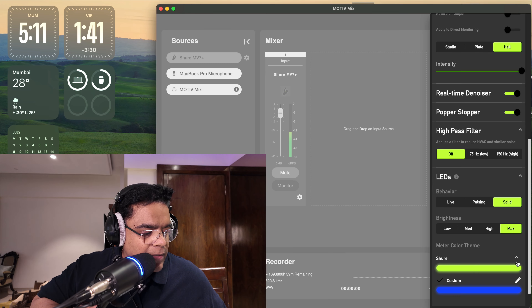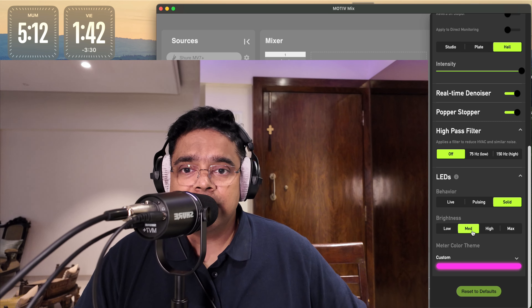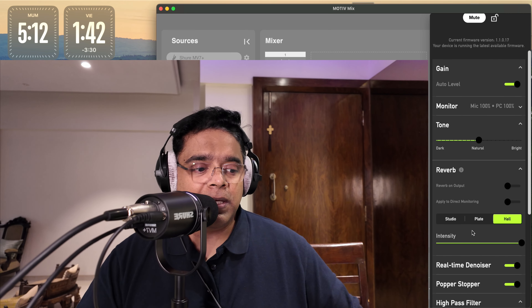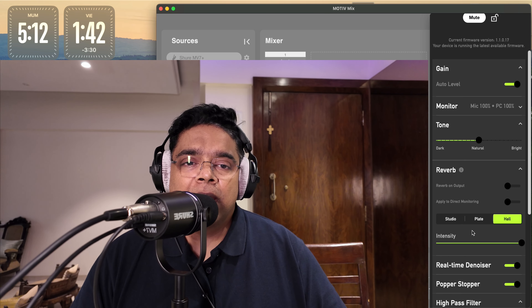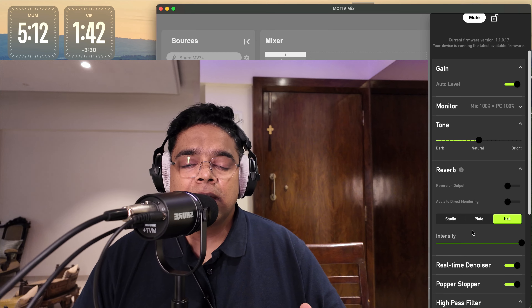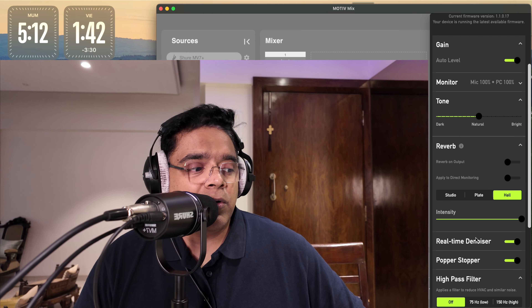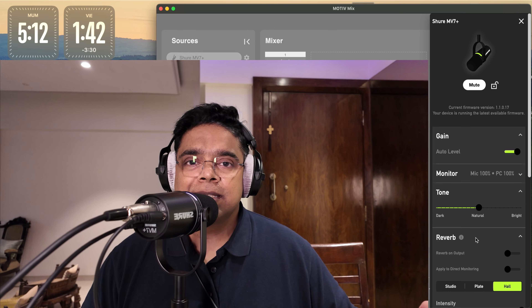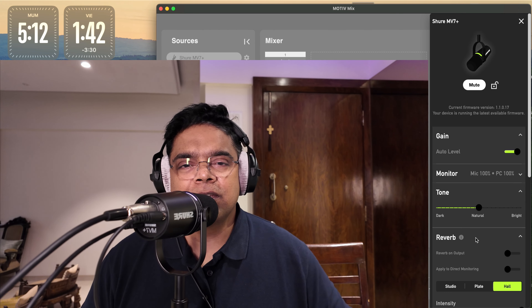You can change it to blue or whatever color you want — that's really cool. The app on PC/Mac works the same way, but keep in mind you can only use it when connected via USB-C. You can't access these settings when the mic is connected via XLR. I hope you got a good idea of what you can do with the Motive Mix app, as it really enhances the functionality of the Shure MV7 Plus.